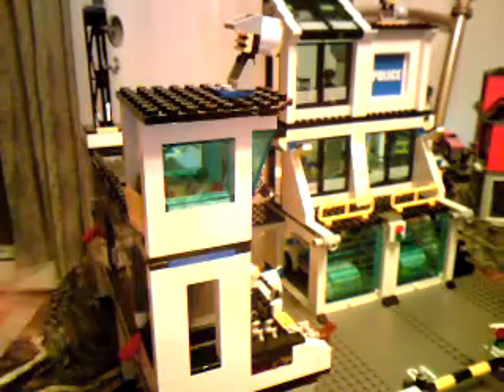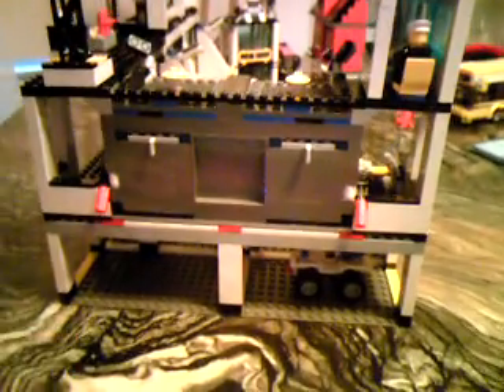Over here we just have some storage back here, and storage here as well. Down here we have some storage. Lots of storage down there. This is a cool part of the set — back here on the set, if you pull this...